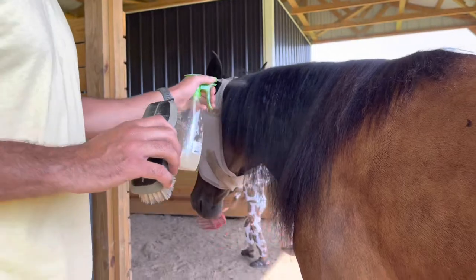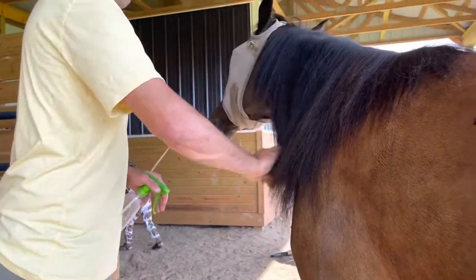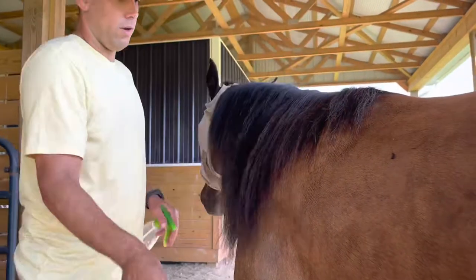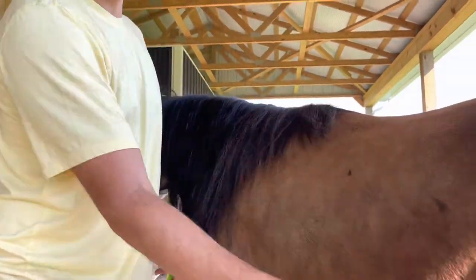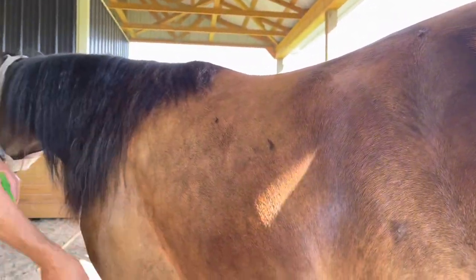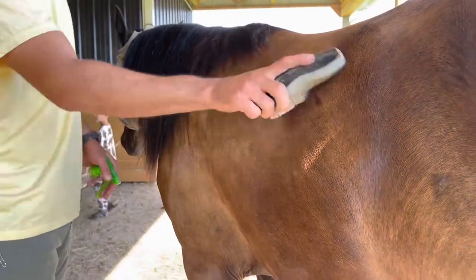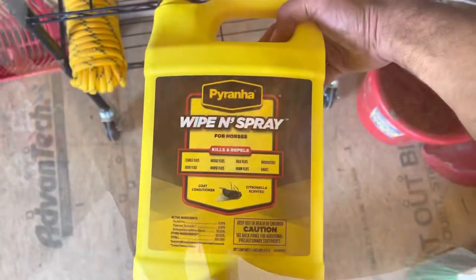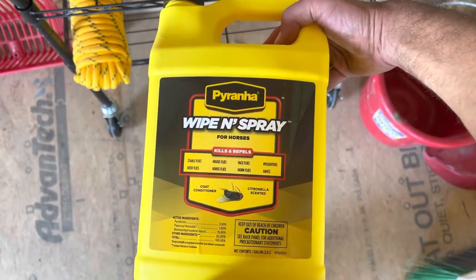It really gives my horses a nice shiny coat and I only have to use it every other day. We're in Virginia and there are gnats and flies like most places — really bad this time of year, it's July. I spray their tail down as well, and I can tell a big difference in the tail swishing even from a distance; there's not near as much going on.